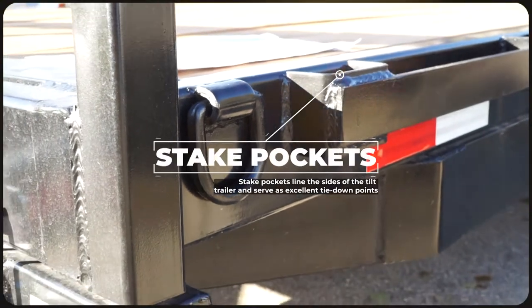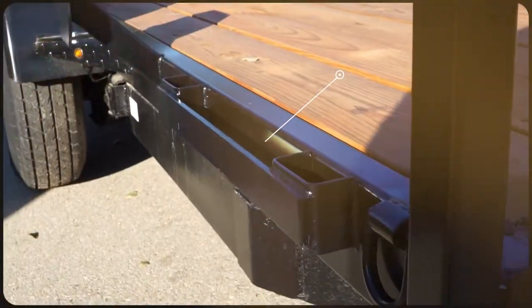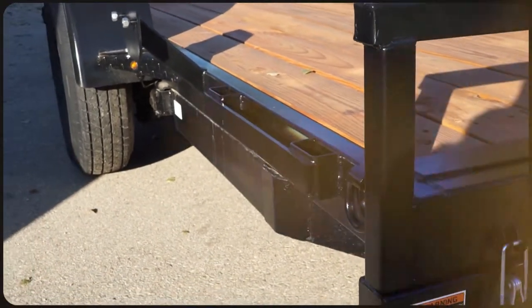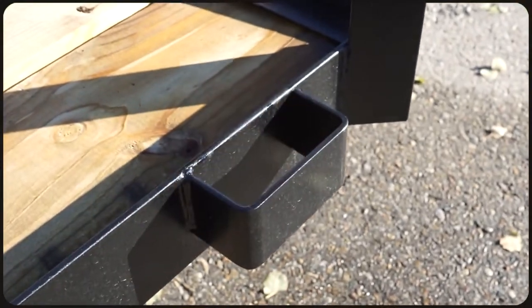Stake pockets line the sides of the tilt trailer providing an excellent tie-down point for straps. They can also be used as a chain retainer, allow you to use certain accessories, or receive a 2 by 4 for custom-made wooden walls.